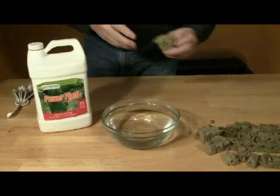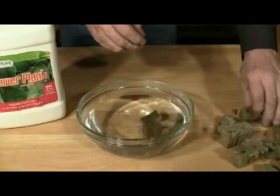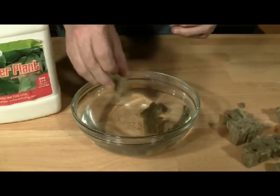Break apart the rock wool cubes and place three or four into the bowl so the cubes soak in the nutrient solution.